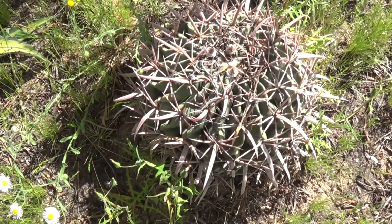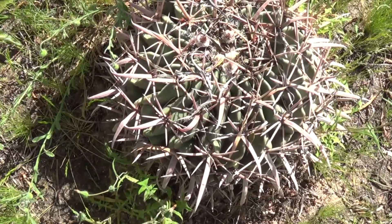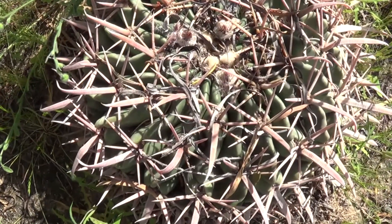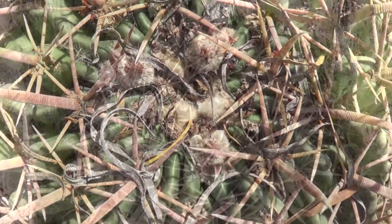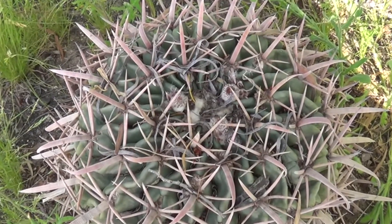Now this is a rather large one. Let's just move the camera in real close and get in there. Kind of hard to see in the bright sun. Now I'm blocking out the sunlight so we can look at it without so much glare — about as close-up as we can get.